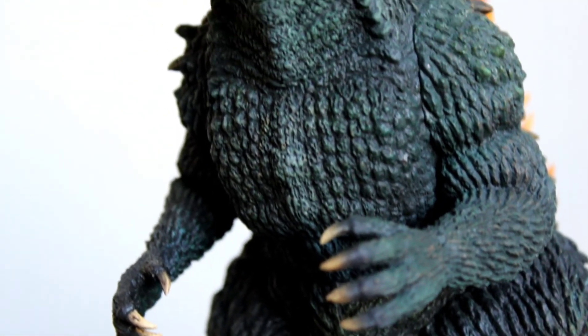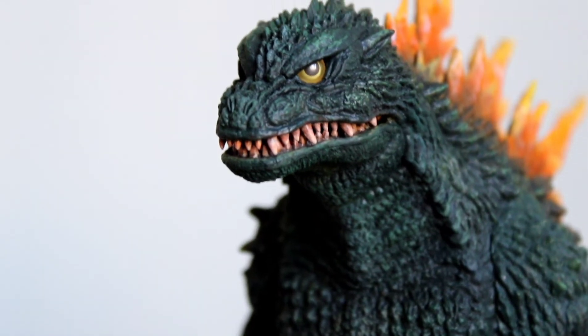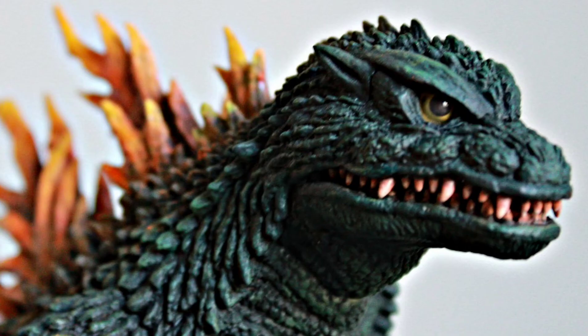There is a little bit of dry brushing that I did — I threw some browns into his skin as well as some lighter greens to give his skin a little more texture and depth to it. I also did a very thin dry brush with light gray on top of that. And I redid the teeth — I can't forget that. The teeth were very bland on the original figure, so I wanted to make them look a little more natural and organic. I did add a slight tint of orange into the enamel of the teeth.